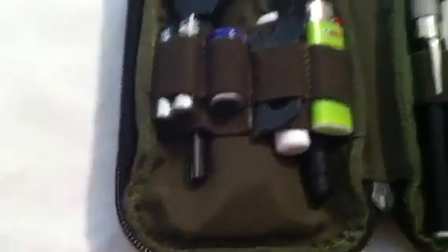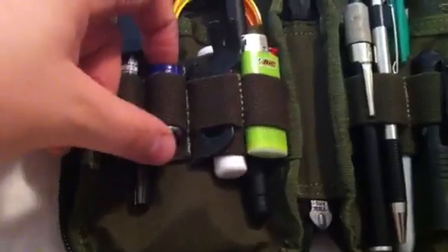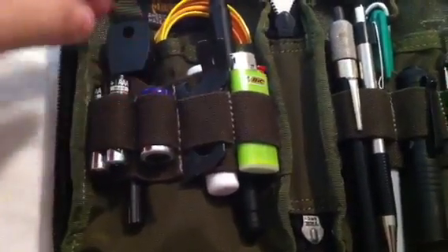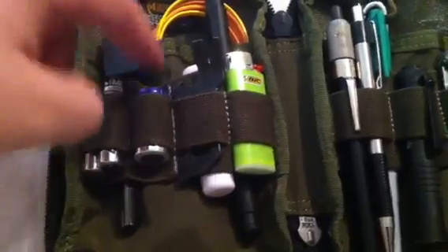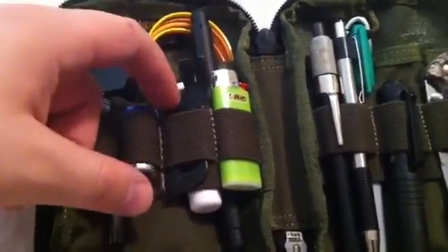Inside we have two AAA batteries for my lights, a Surefire 123 battery for my Cork Mini 123 flashlight, a fire steel, and a Gerber Shard — I use the pry bar mostly on this but it has some other tools too, so that's good.